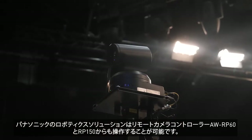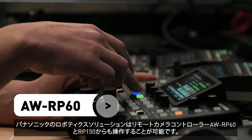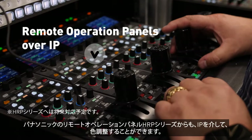Robotic solutions from Panasonic are great additions combined with the Panasonic AW RP60 and RP150 controllers. HRP paint panels from Panasonic can also be utilised over IP for colour management.